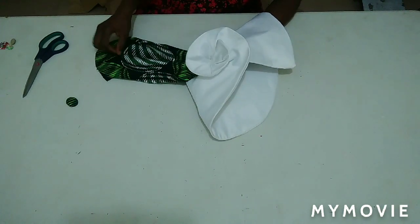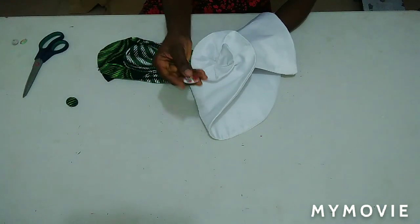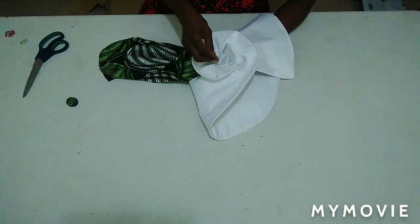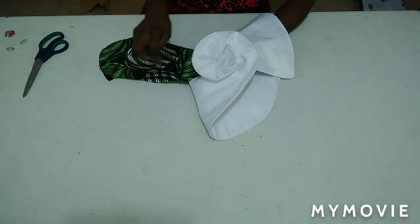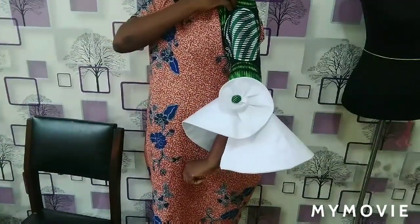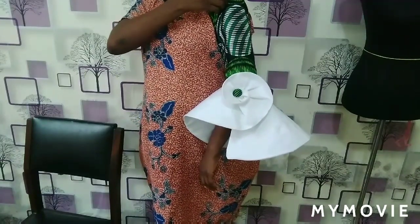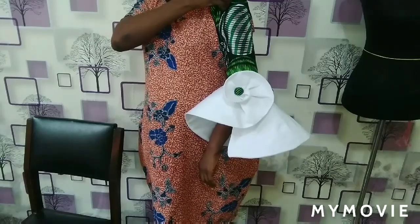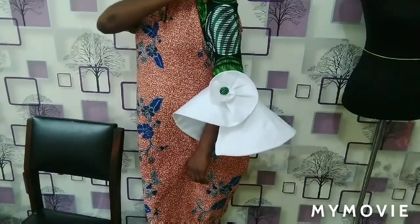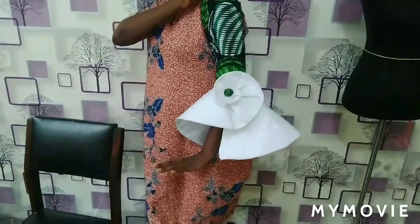I'm done forming my roses — see how neat and beautiful it is. To cover the rough edges you can use a big button in your desired color, a stone bead, or a cover button made of this fabric like I'm using. You can see — after tacking my cover button, here is the finishing look. If you find my tutorial helpful, please give me a thumbs up and subscribe. You can leave questions in the comments, join my Facebook group, or follow me on Twitter and Instagram at Akorede Adenike. Stay safe, stay blessed, bye!